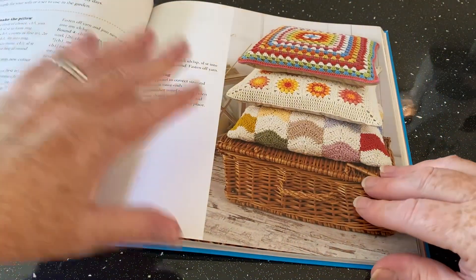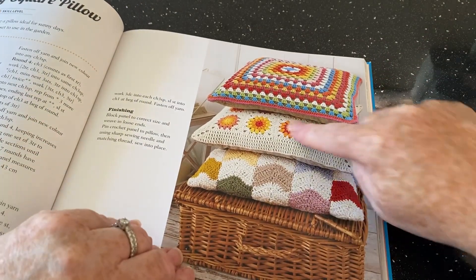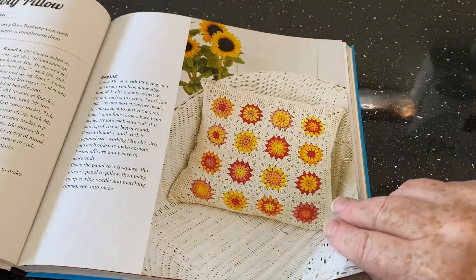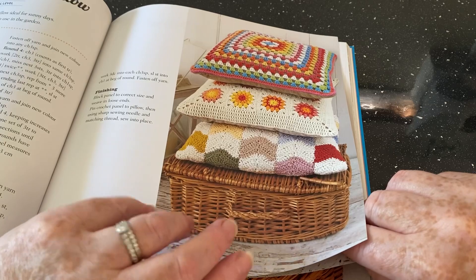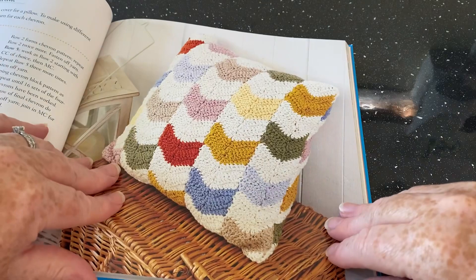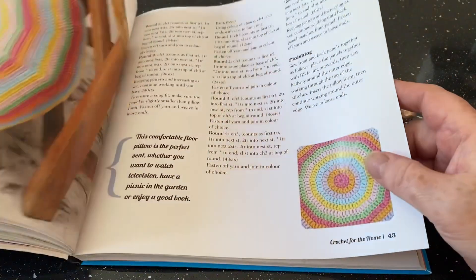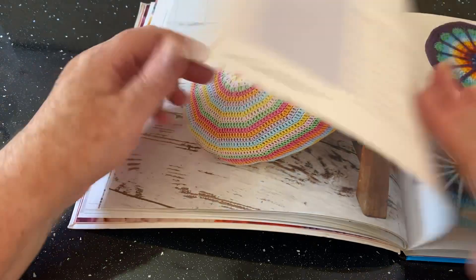Next are large granny square pillows — you can just make a big granny square; I don't think you really need a tutorial for that. There's a little chevrony one at the bottom which is unusual and quite nice. The sunflower motif pillow looks interesting. Then there's a round pillow that looks a bit hexagonal.